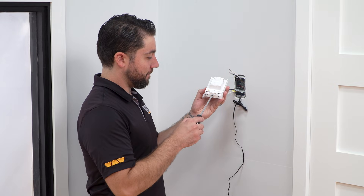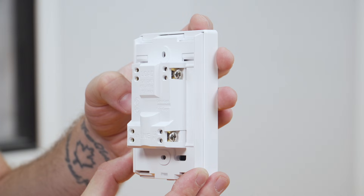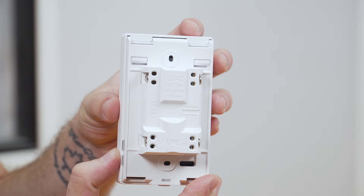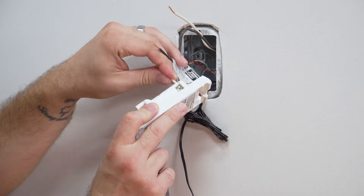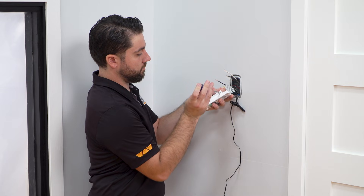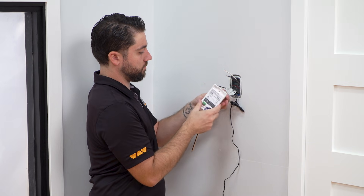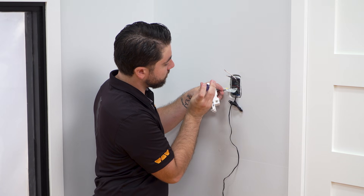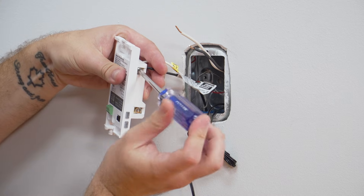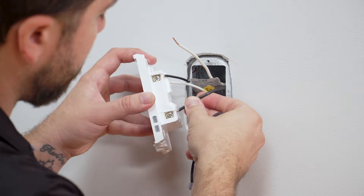Loosen the screw at the bottom of the thermostat and remove the faceplate. Refer to the back of the thermostat for proper wiring configuration. Connect the heating cable to the load terminals. Since there is no polarity, either heating cable conductor can be connected to either load terminal. Tighten the screws. Next, insert the power supply conductors into the line terminals. Tighten the screws.